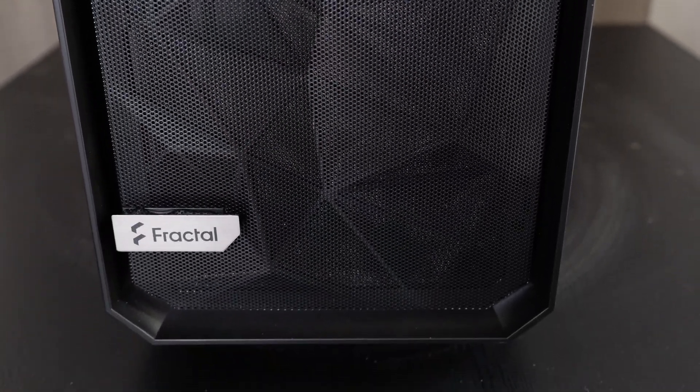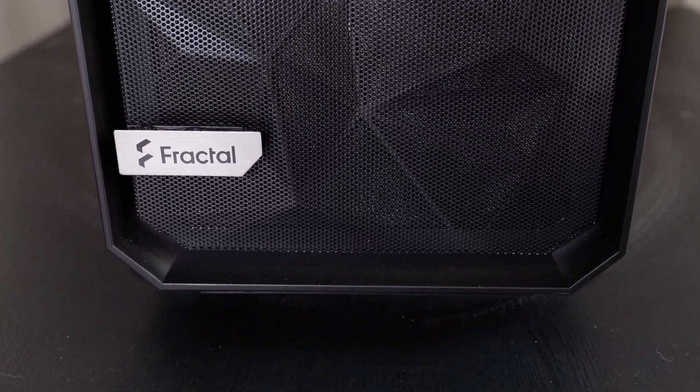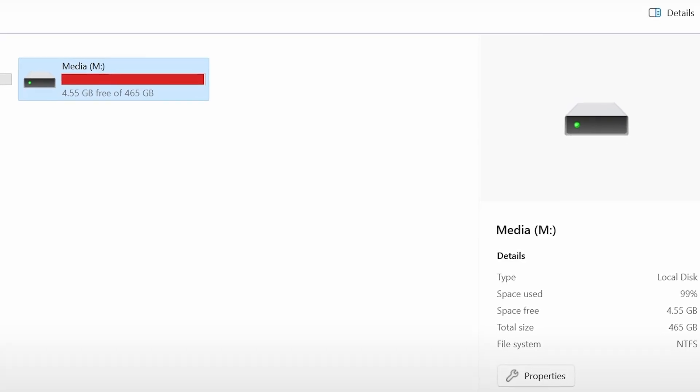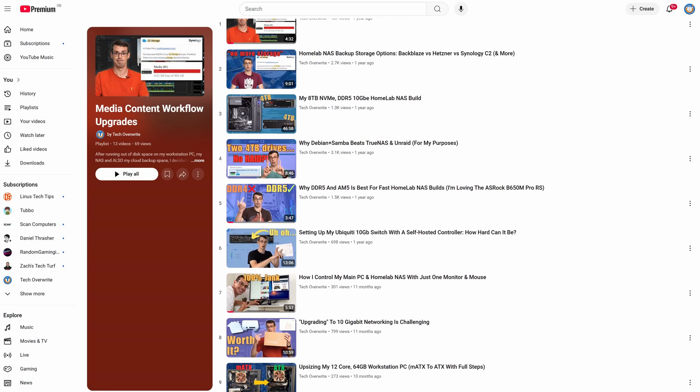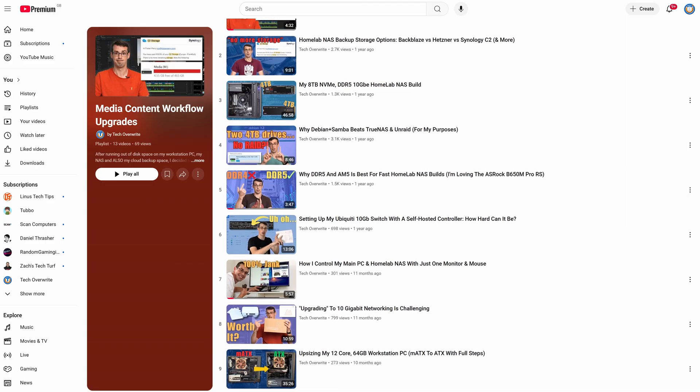So maybe bad decision making on my part, but after this sat in my garage unused for a couple of weeks, I started actually thinking about what I could do with it. And then I remembered that I'm running out of disk space yet again, which might be ironic considering last year I'd done a series of videos called my Homelab NAS upgrade, and I thought that would give me enough storage to last me a very long time, but then I rapidly ran out of it.